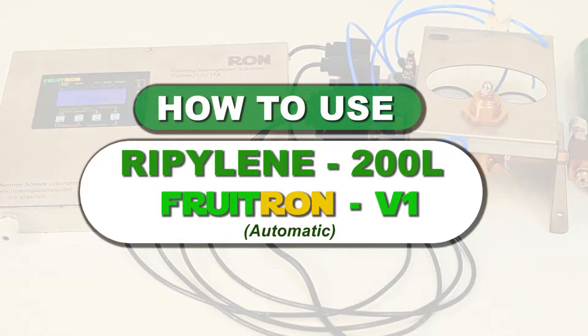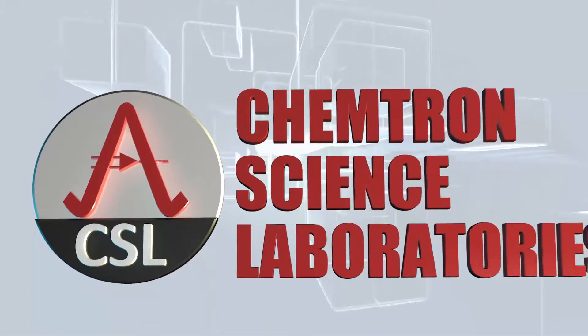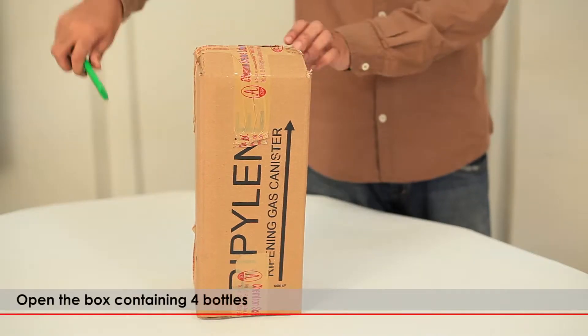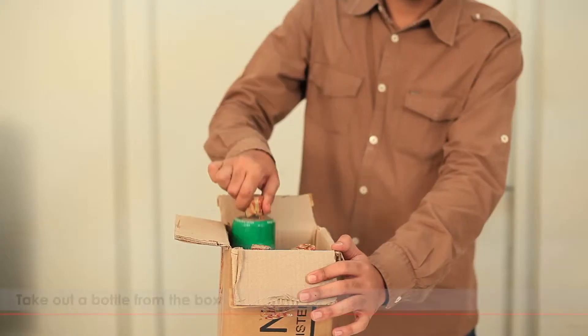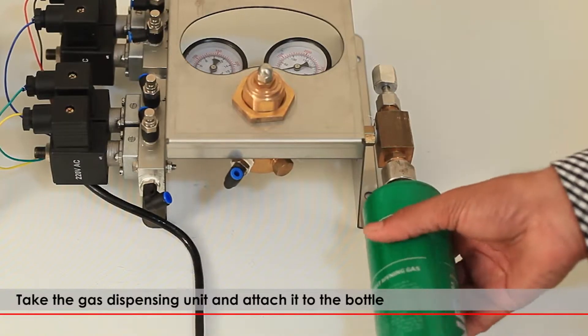Ripilene 200L — The Fruit Ripening Wonder Gas, brought to you by Chemtron Science Laboratories Private Limited. Open the box containing 4 bottles. Take out a bottle from the box. Take the gas dispensing unit and attach it to the bottle.